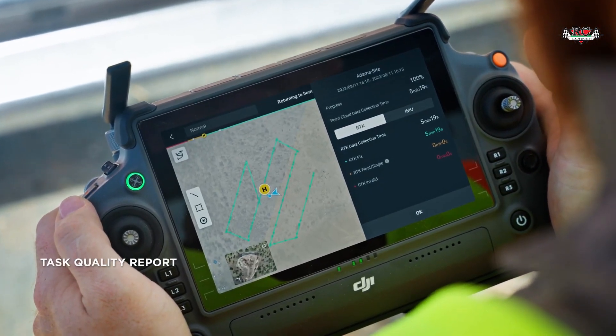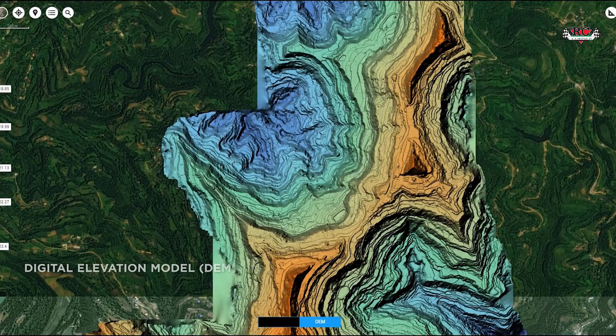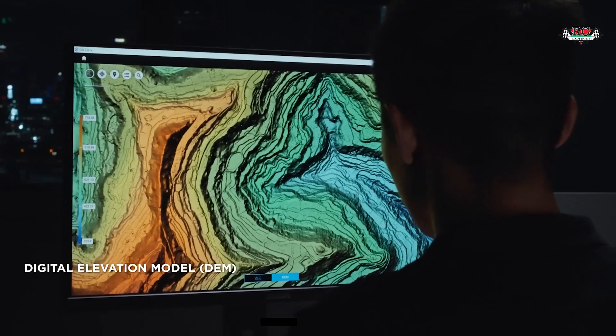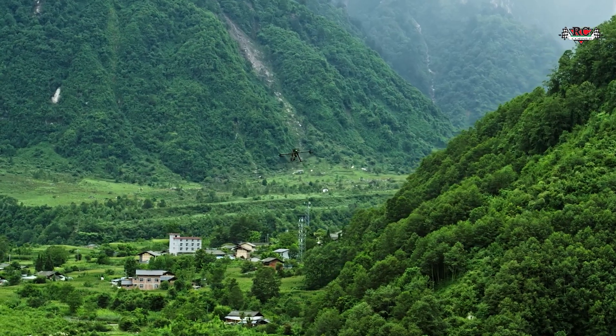DJI Terra is software that pre-processes and converts LiDAR raw data into manageable point cloud format. With Terra software, you can verify the thickness of the ground layer, perform ground classification, and export a digital elevation model. You can also apply elevation control points using Terra to further improve the accuracy of your LiDAR scans. This streamlined process provides a complete workflow for surveying and mapping tasks.